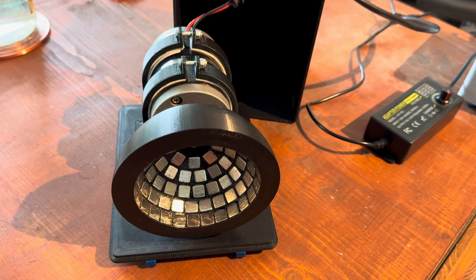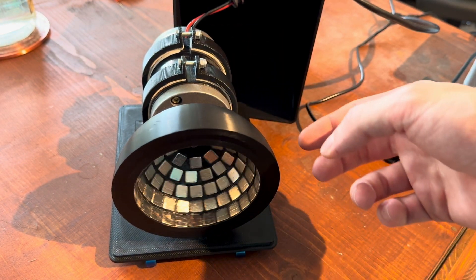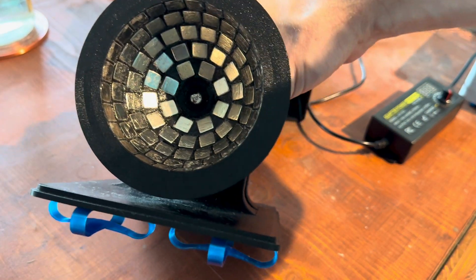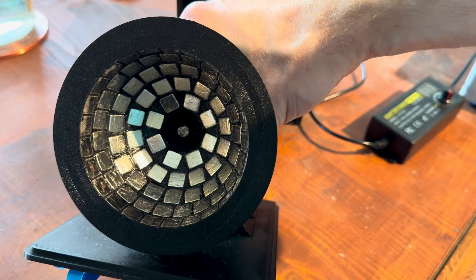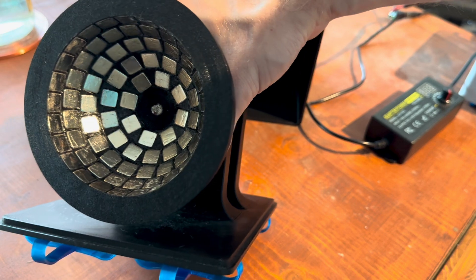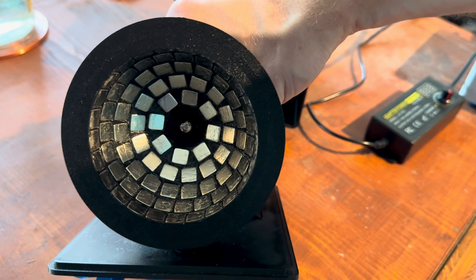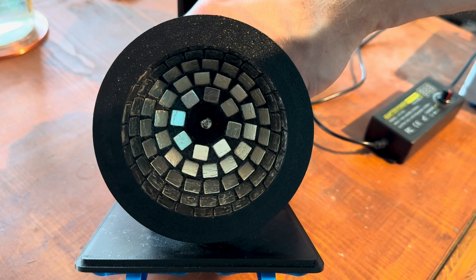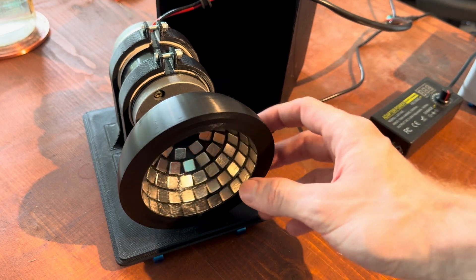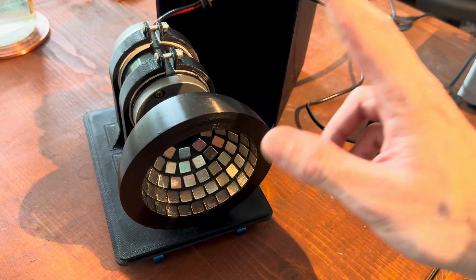Hello everybody. In this video I will show you a Primer Cube that I made. This is a low budget version so you can easily build it yourself, and this one is larger than the original one. As you can already see, the magnet array is bowl-shaped and consists of 89 10-millimeter cube magnets. With this bowl array you have a really high magnet density, which results in a very strong magnetic field that is larger and stronger than the original one.